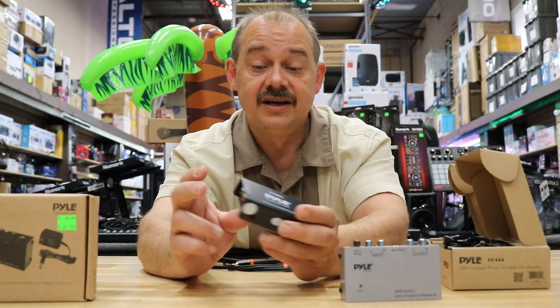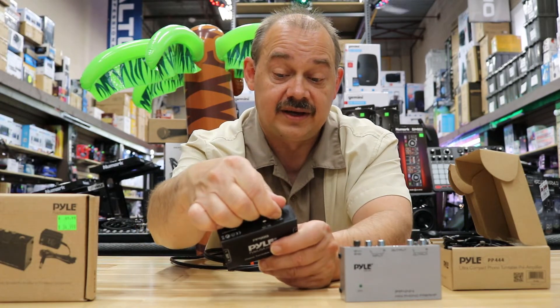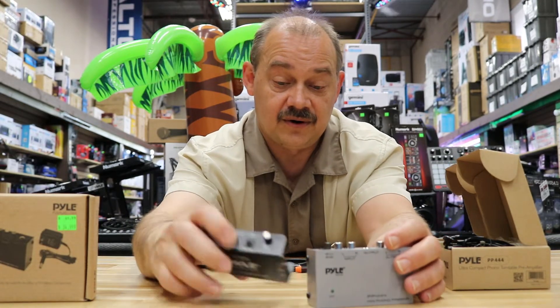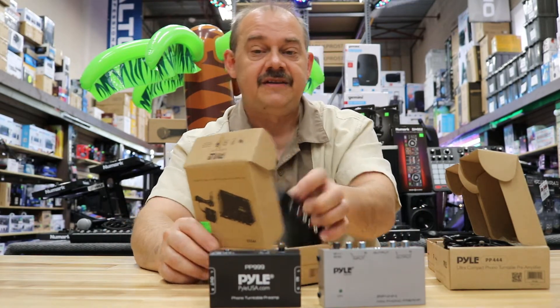The 999 has RCA inputs on the turntable side, RCA out going to the stereo side, and it still has the ground screw located on the side of it. So there you have the 444 and the 999 — and now the third one is called the PP555.